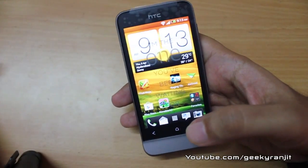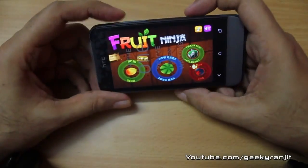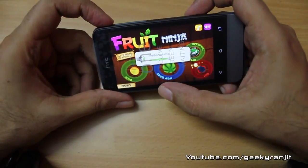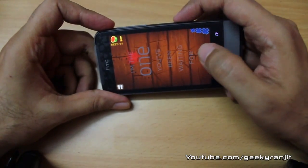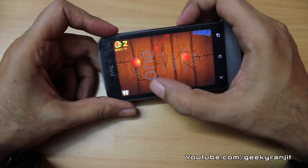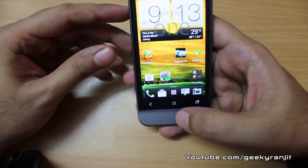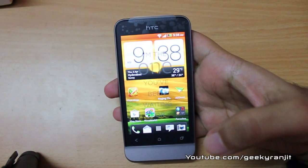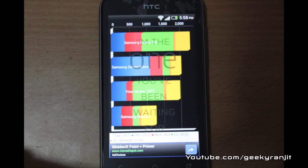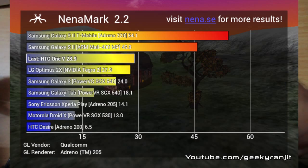Moving to gaming performance — I tried Fruit Ninja and Raging Thunder Lite and had no issues. The screen is responsive and the LCD quality is really good. For benchmarks, I ran Quadrant Standard and got a score of 1977, and on NenaMark 2 I got 28.9, which is pretty decent for this phone.